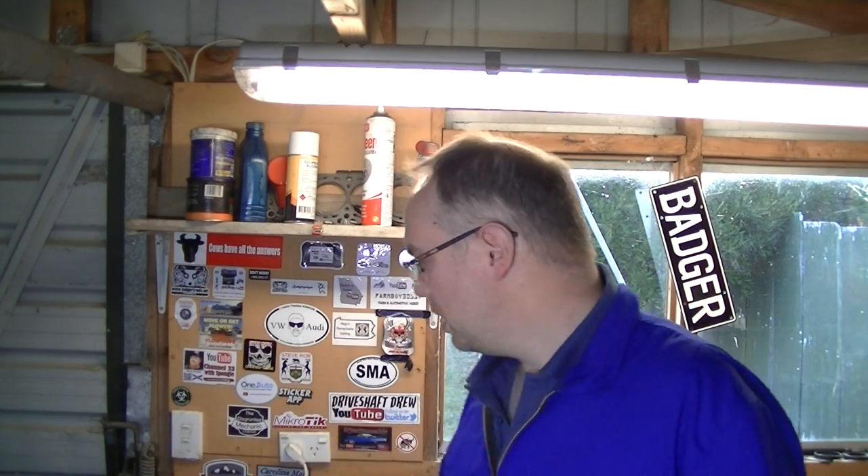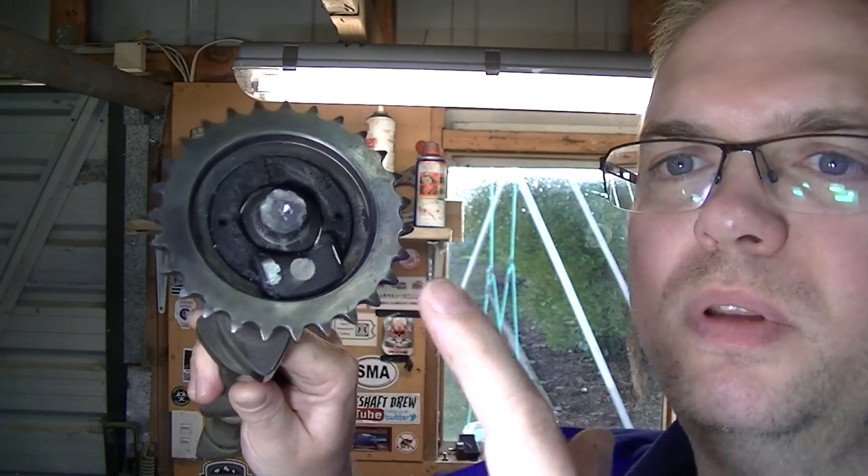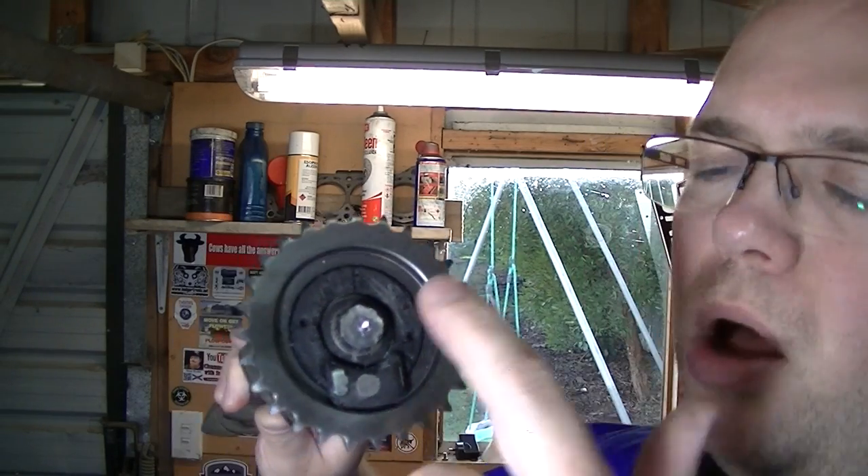G'day and welcome back. This is a bit of an in-between video. I'm halfway through doing the camshaft — started that a couple of weeks ago and ran into a problem. So we're just going to see if we can overcome the problem. The problem was, when it came to taking the end bolt out of the camshaft — the one that holds the sprocket on — I couldn't get that undone.